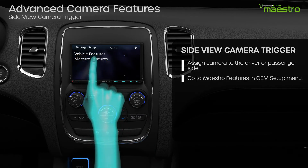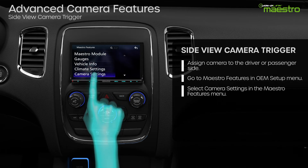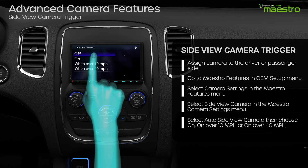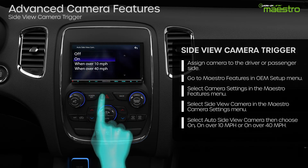Once the camera has been assigned, you can turn on the activation with turn signal in the Maestro settings menu. Select side view camera, then auto side view camera. Now you can choose to have it come on whenever the turn signal is on, or when the vehicle is traveling over 10 miles an hour or 40 miles an hour.